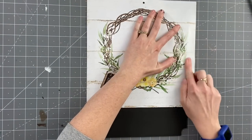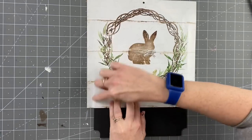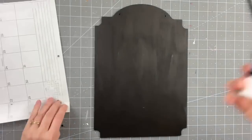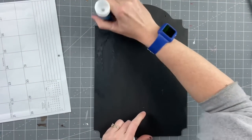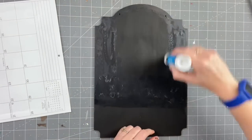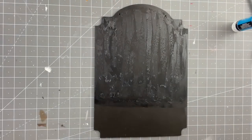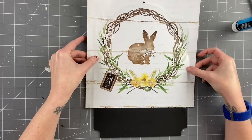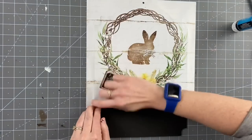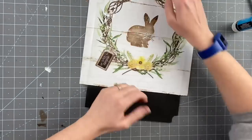Then getting my calendar piece — this is from the Simply Blessed calendar — I'm just going and kind of outlining where I want my page to be, so that when I take it off I know where to place it back down. I'm just using my jumbo glue stick. You are more than welcome to use Mod Podge or whatever you fancy, but this is what I like to use. So I'm going to go ahead and just smooth this out. Easy peasy lemon squeezy, and then I'm going to turn this around.